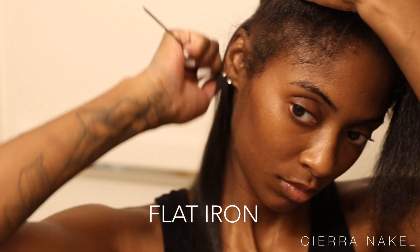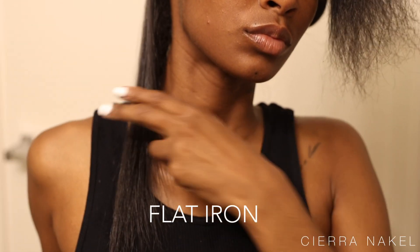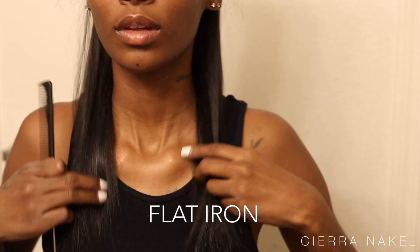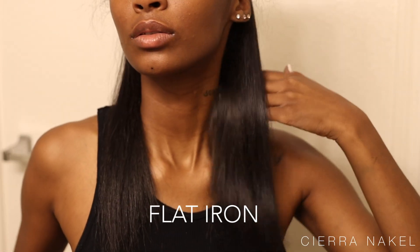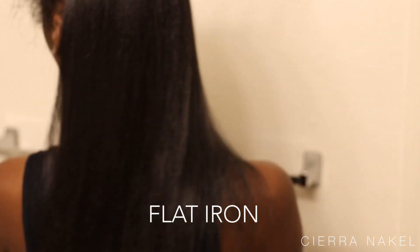This is what that entire back section looks like after I've flat ironed it — it is so straight and so silky, giving absolutely everything. Then I went and did the other section, and this is what both back sections look like together. I am in love — it is so straight, so silky, it looks so good.